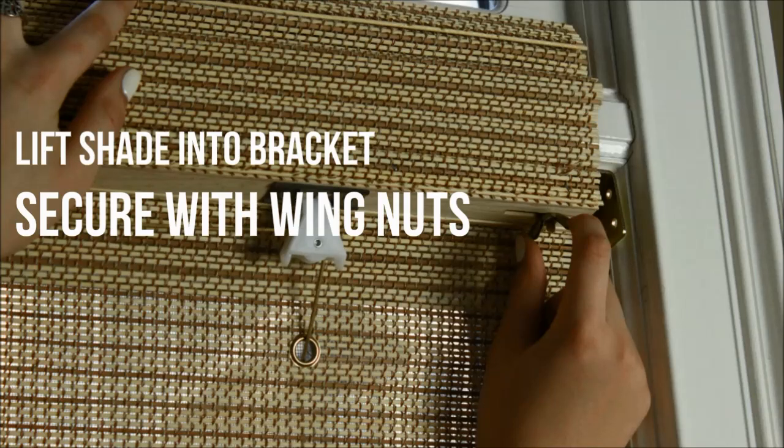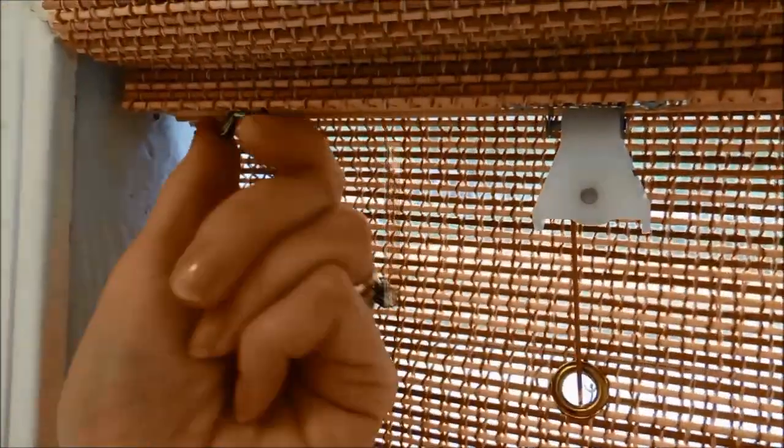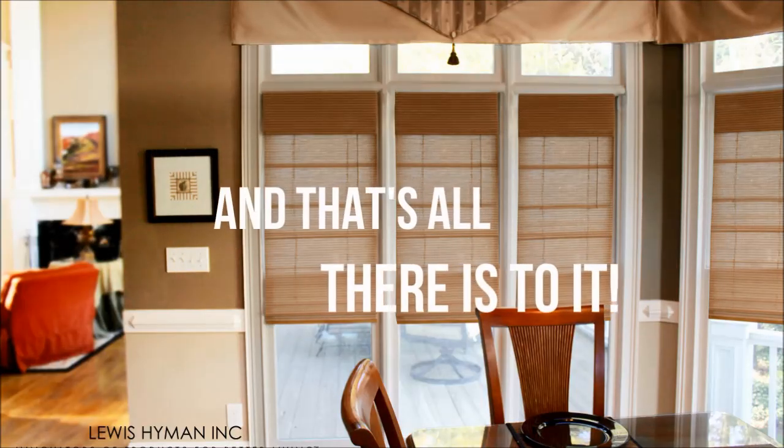Lift the shade into the mounting brackets and secure the shade with wing nuts. And that's all there is to it.